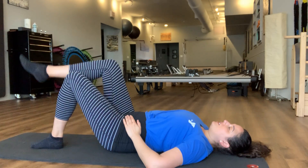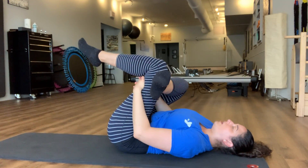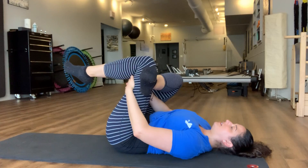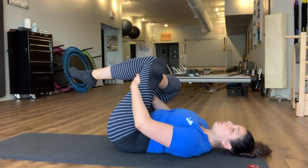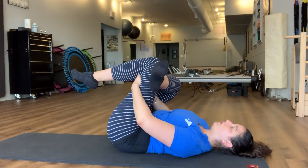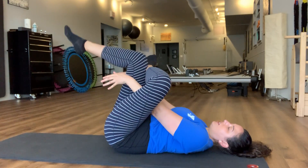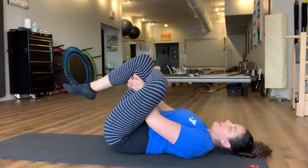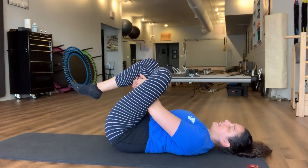One more thing we'll do before we get into the glute activation — we're going to take a figure four stretch here, which we might finish with as well. Just opening those hips and feeling into how that lower back feels. While you're down here lying down, feel how it feels for your spine to be flat on the mat. In just a moment we're going to be on all fours, so let's go ahead and switch to the other side of this figure four stretch. We're going to want to have a flat spine, so let your spine memorize how it feels to have this flat, neutral spine lying down on the mat. We'll recreate that in just a minute on all fours.